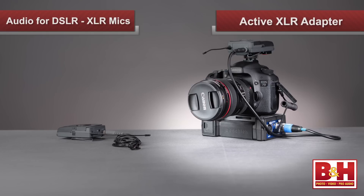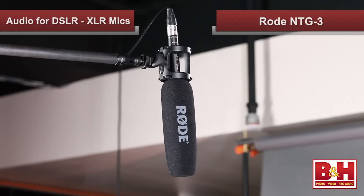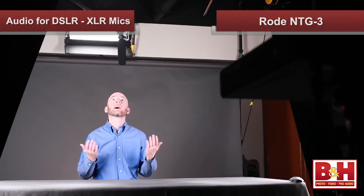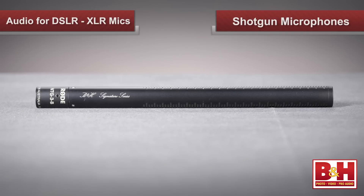The other device you see in this setup is an active XLR adapter, and we'll get to XLR adapters in a minute. But first, I want to take off my lav mic, and we're going to talk about shotgun microphones, like the NTG-3 from Rode that we're using right now to record my voice for this segment. These mics have a distinctive long interference tube to help reduce off-axis sound, so we can focus our audio capture more directly on our source.